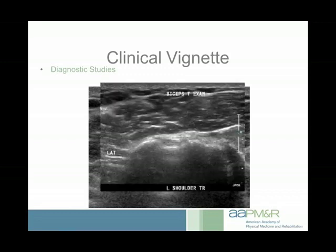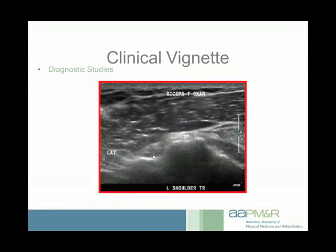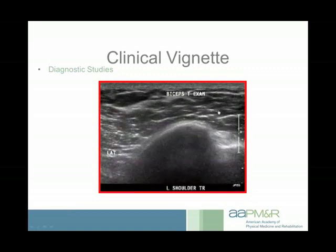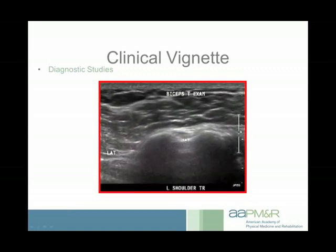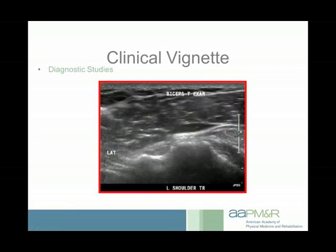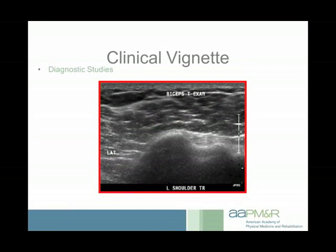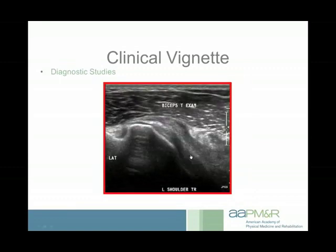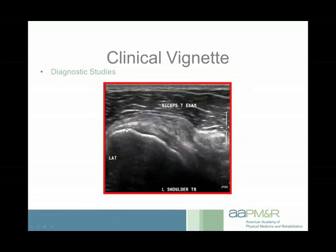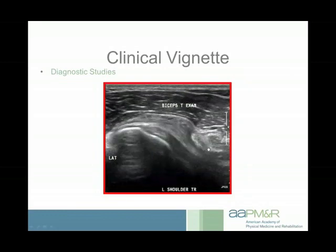I performed a dynamic examination, moving from internally to externally rotated position, watching the biceps tendon specifically to see if it would dislocate. The biceps tendon stayed nicely centered in the groove — no evidence of subluxation or dislocation. Despite that, while doing this examination I could feel a snap. So something was snapping, but it wasn't the biceps tendon. I then moved the ultrasound probe just medial to the biceps tendon. Here's the biceps tendon, the lesser tuberosity, and the subscapularis tendon — and right over the top of that, you can see this tissue snapping back and forth underneath a tissue bundle.